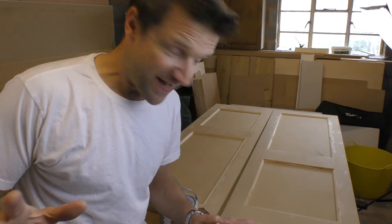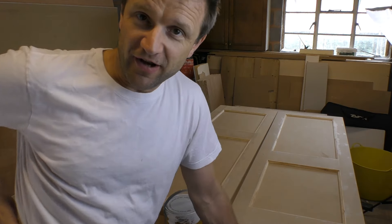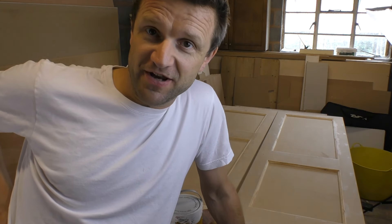Hi everyone, I'm back in my garage and today I'm going to be painting the wardrobe doors that I featured in last week's video.